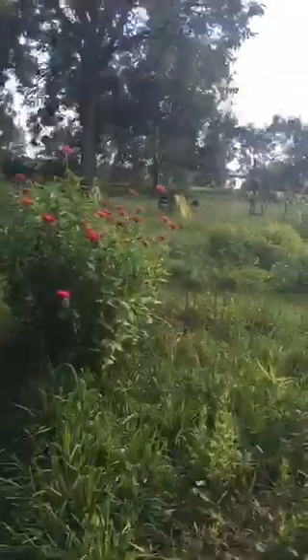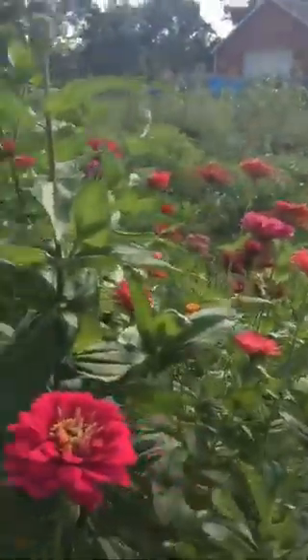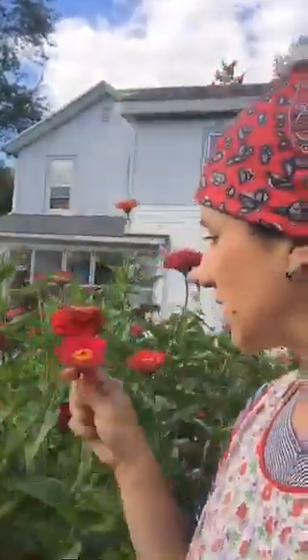Don't look at the weeds — they're everywhere. Fresh flowers in the house because I bought these big packs of zinnia seeds at Tractor Supply for $7.99.